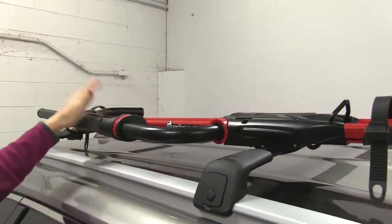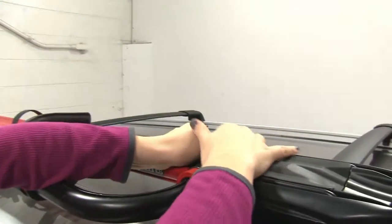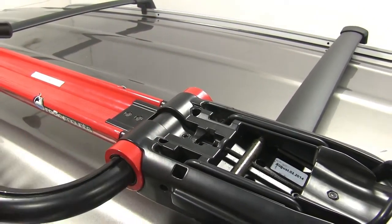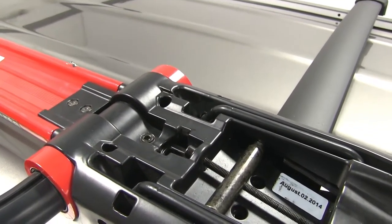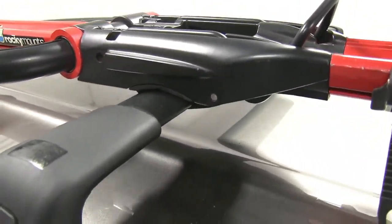Up at the front we'll replace our strap, close down our wheel hook, lower that wheel hook and push it off to the end. We'll then take off our cover here, and we do have an option to lock that if you purchase a locking core.